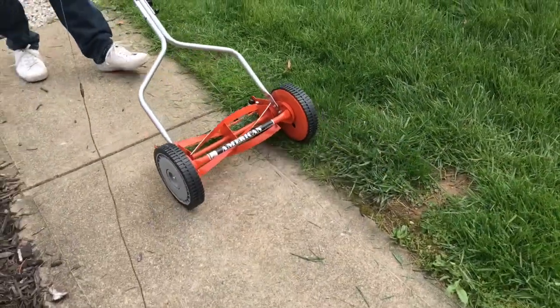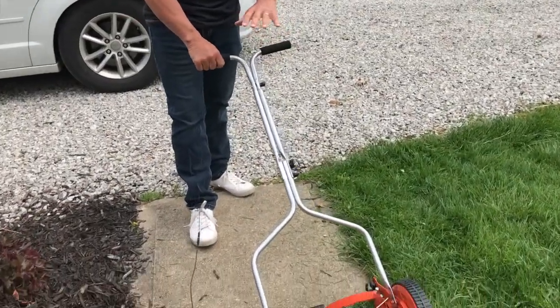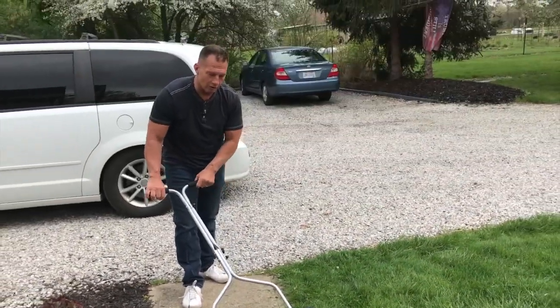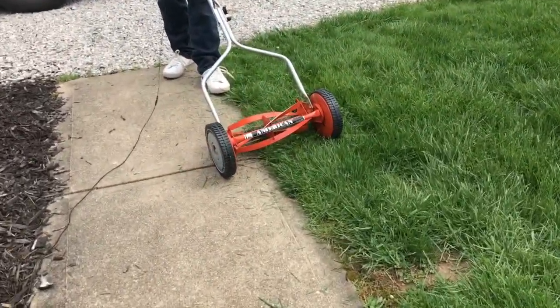What I'm going to do is show you real quick — you want to make sure that the grass isn't super long when you use it, because it just makes it a little harder and creates more debris. But let me just show you, we're going to come up close.